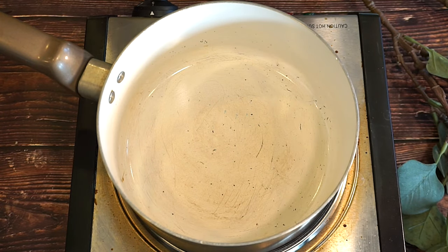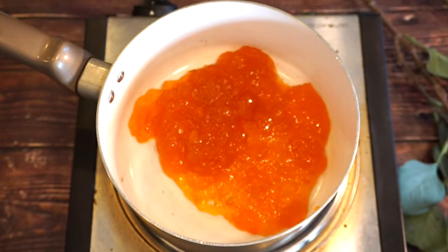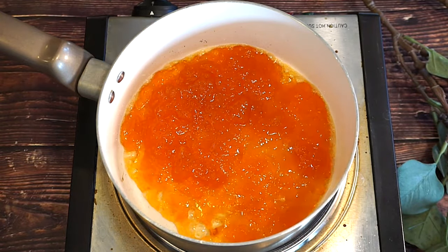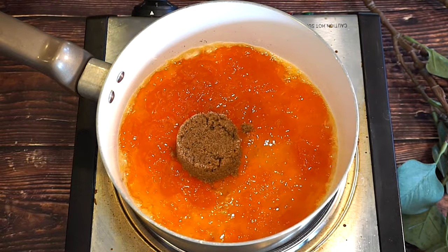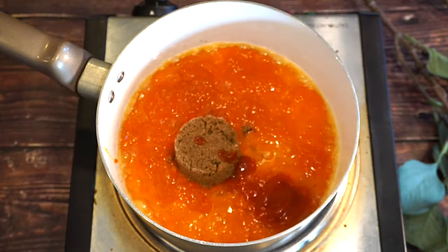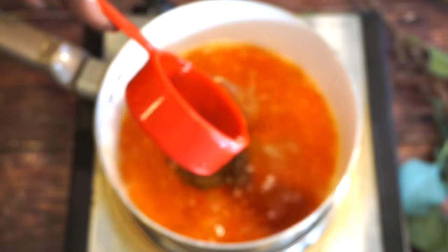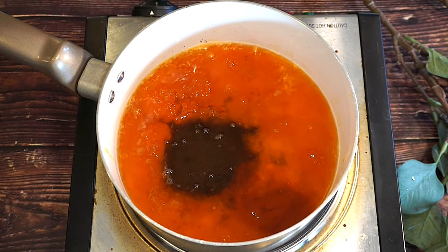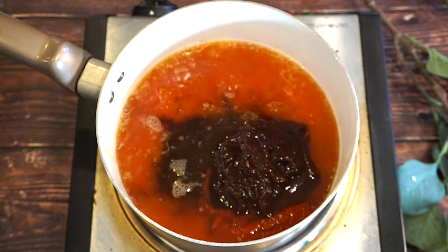Ok guys, so we are going to go ahead and start making our bourbon sauce for our meatloaf. I'm going to go ahead and add in my apricot jam — this is the brand that I'm using. Make sure your fire is on low at the time. I have dark brown sugar, and I also have some sriracha, some bourbon, and some barbecue sauce. You can use any type of barbecue sauce you like — I like Sweet Baby Ray's, that is my favorite. Go ahead and add that, and we are also going to add about one fourth cup of water.